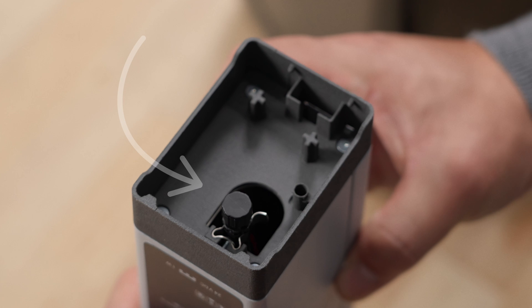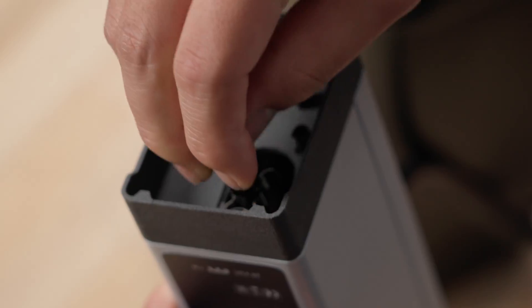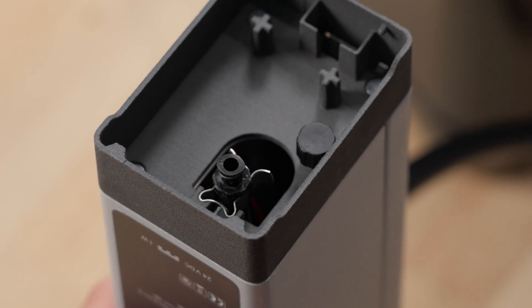Finally, remove the drip cap from the underside of the resin pump, saving it on the storage peg in case of the need for future use.